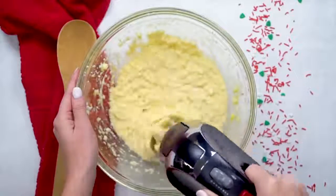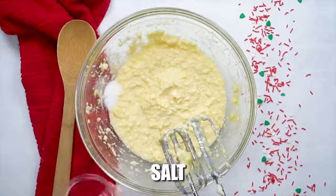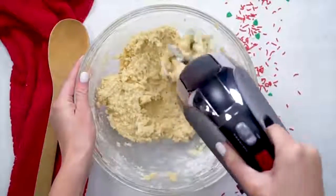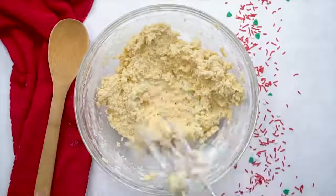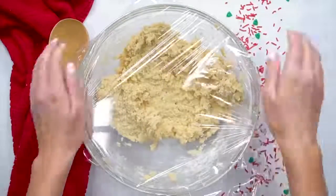Once it's well combined, you're going to add a half teaspoon of salt, two and a fourth teaspoons of baking powder, and two and a fourth cups of flour. This is the last time you have to mix it all together. Once it's all mixed and well combined, you're going to cover it with plastic wrap and stick it in the refrigerator to chill for about 30 minutes.